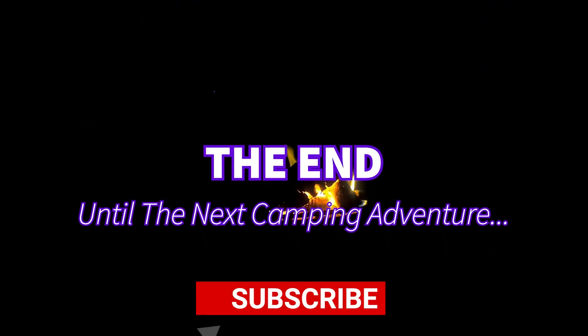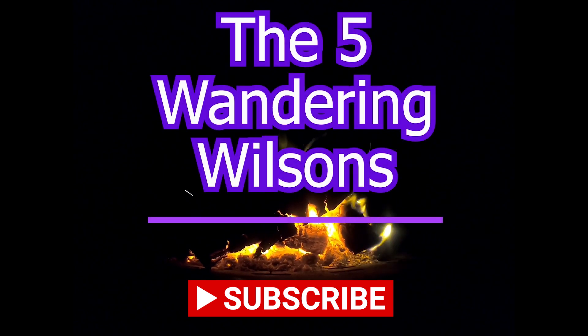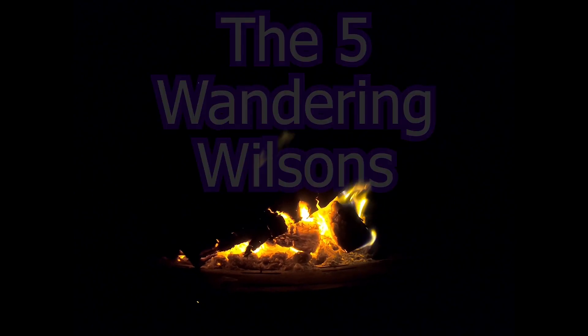Thanks for watching. If you want to check out the places we visited for yourself, there's more information in the description below. Hit the subscribe icon, and here are some more of our camping adventures.